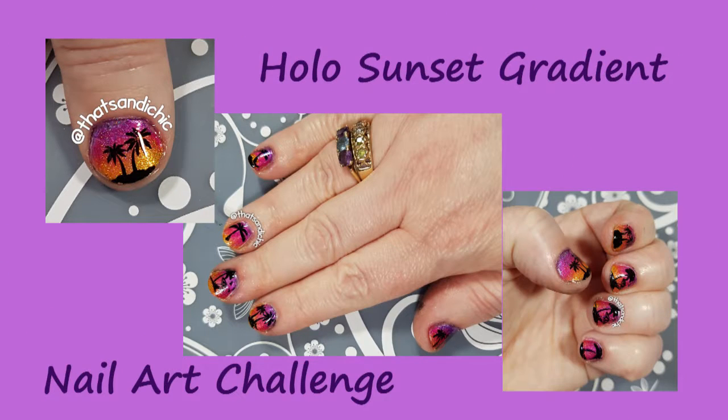For this holo sunset gradient, I'm going to use three polishes from the April Holo Hookup box.